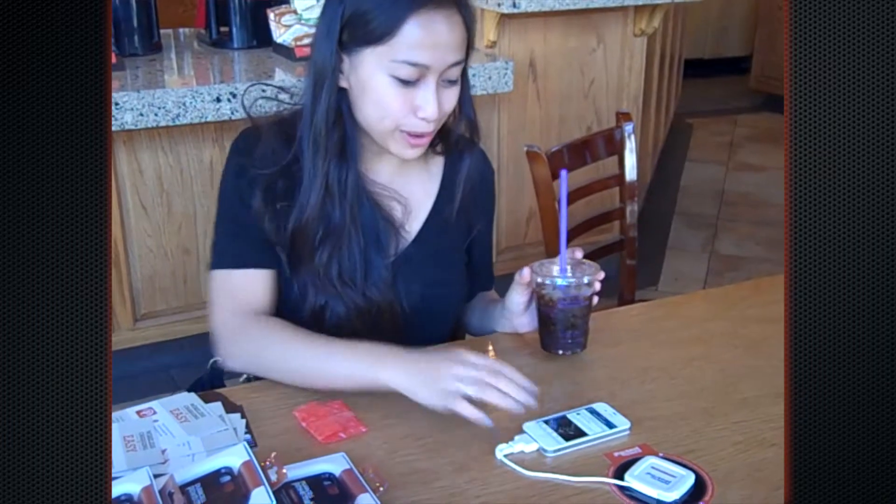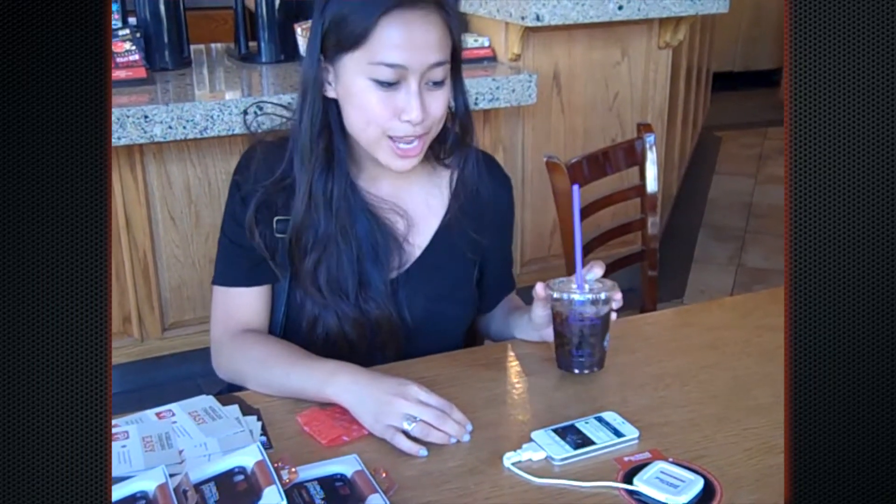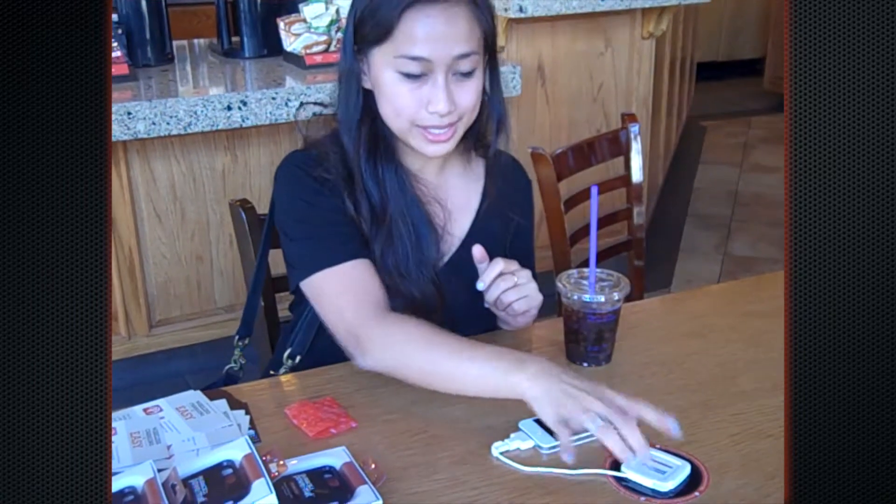It's worth it. Hi, my name is Selena Sarno. I'm a student at UCLA, and I just learned about the Duracell Power Mat. It's a really awesome product because I'm always on the go. I'm on campus for hours, and I never bring my charger with me. So it's really cool to be able to buy one of these things and have my phone charge whenever I need it to.